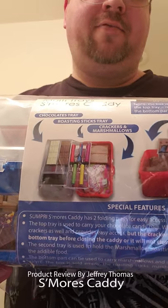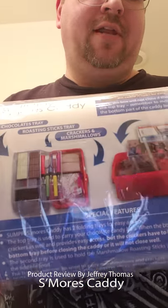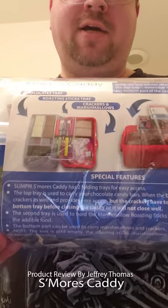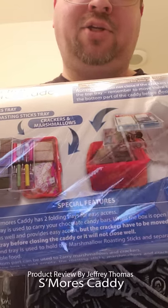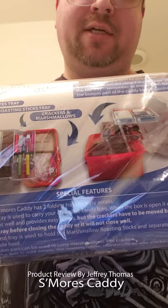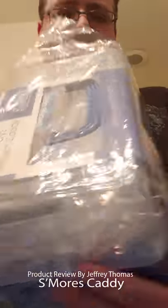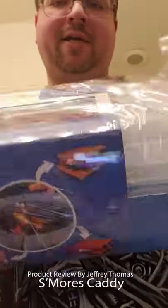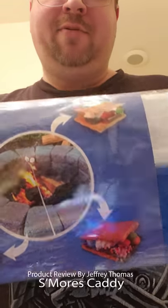Hey everyone, today I have for you a review of a s'mores caddy. If you're like my family, we like s'mores a lot when we go camping — we also do it on our fire pit in the backyard. I used to use a shoebox with the different ingredients in Ziploc bags, so this is super cool. It makes everything be in one kit, one area, so it makes it easier for people to get what they need.